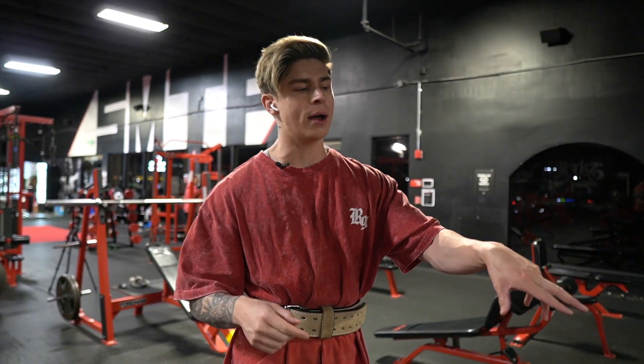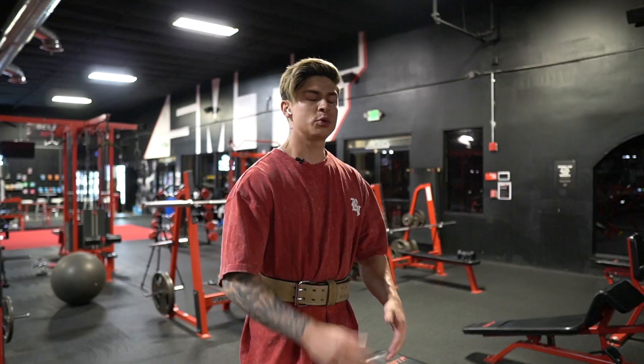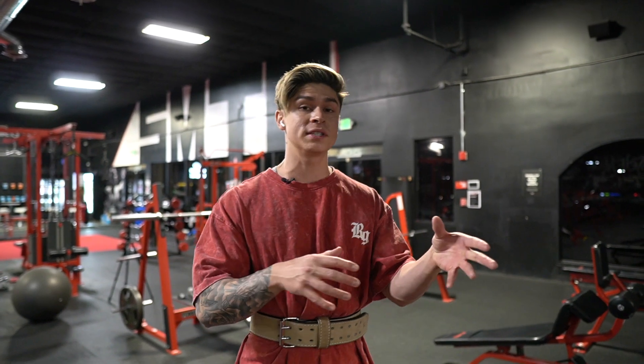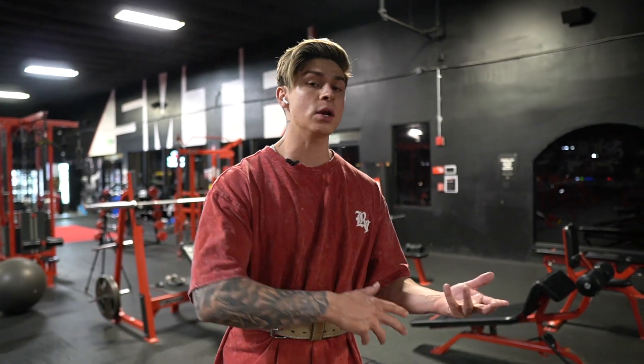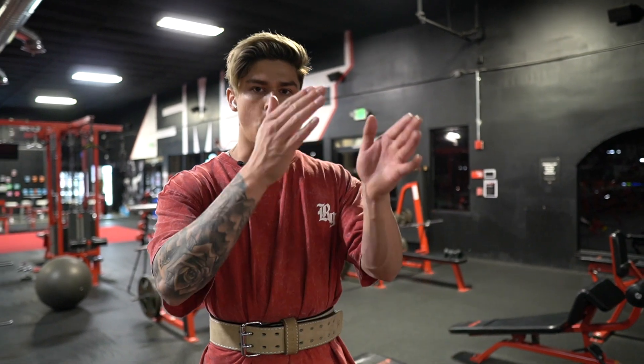All right, first set done with 60 pounds, between six to eight reps. For the four working sets, we're trying to get into that failure zone in the six to eight rep range. I'm thinking I'll rock 80s. Alex Eubank has a progressive system: if he can hit all four sets on the higher end — around eight reps — he'll increase the weight next week. So it's good to track your workouts, keep a mental note or write it down, and slowly progressive overload week to week.